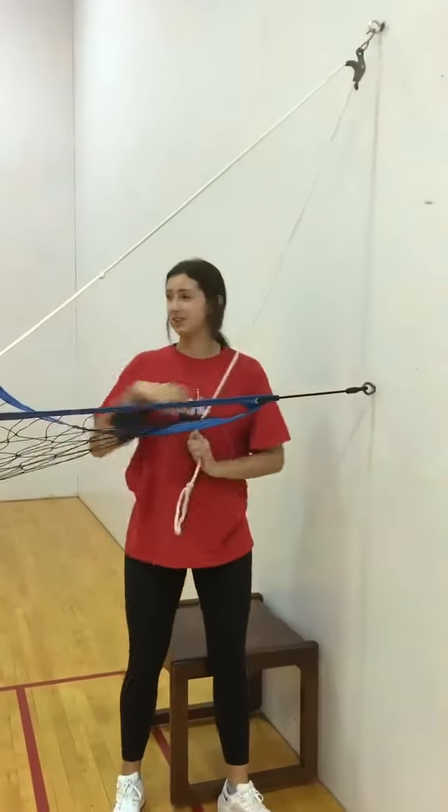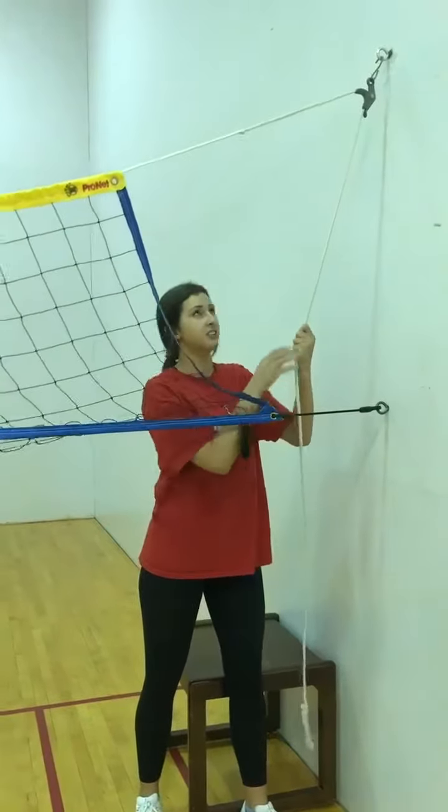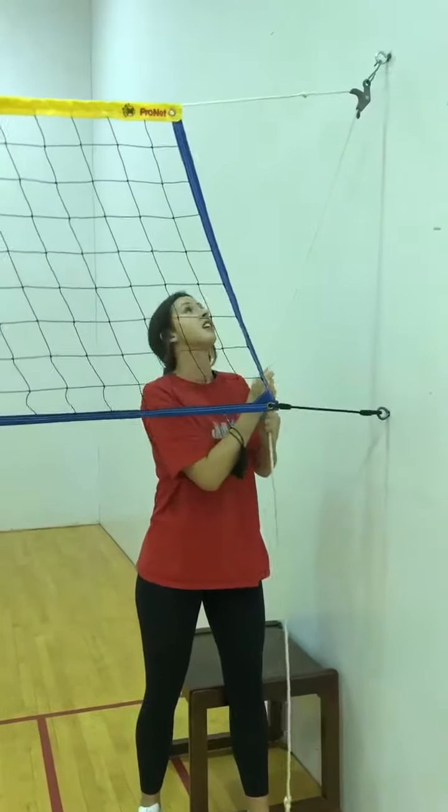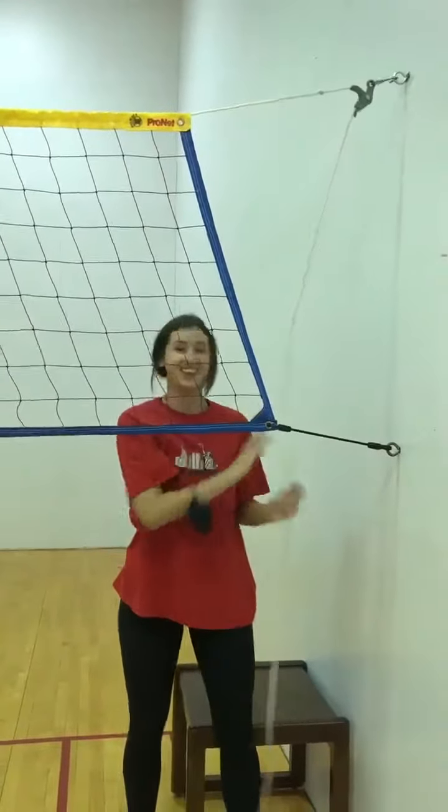And then to raise the Wagon Net up, you'll just pull the rope — not too aggressively, just slightly. That's all it takes. And then you'll just raise it to your desired height. And then you're done!